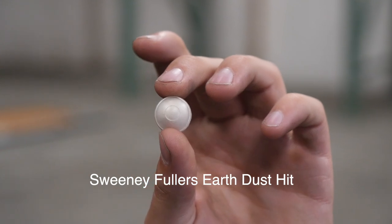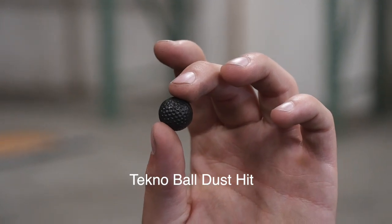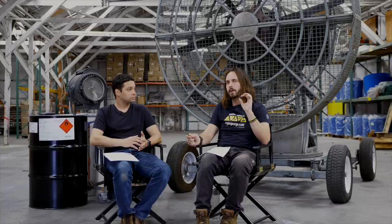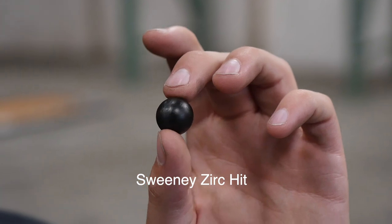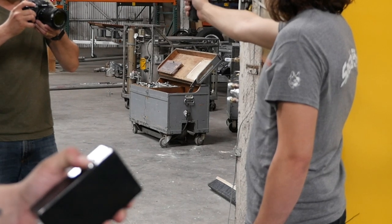In this scene we used several different types of bullet hit effects. We used the Sweeney dust capsules, which are the industry standard for dust hits. We also used a newer dust product called a Techno Ball — it only comes in one color right now, but it's dimpled like a golf ball so it flies straighter and is more accurate. We also used a zirconium hit for the sparking effect when the barrels of the car got hit. And finally, for the blood effect on my arm, we used something called an air squib unit.